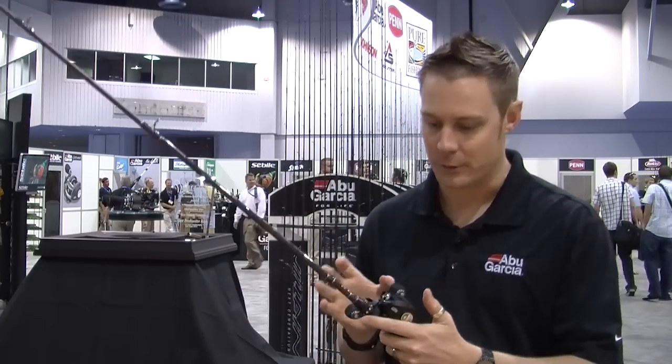Hi, my name is Andrew Wheeler. I'm the product manager for Abu Garcia. I'd like to speak to you about the new Revo MGX series of reels.